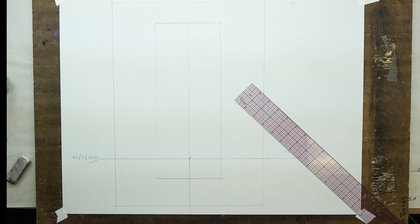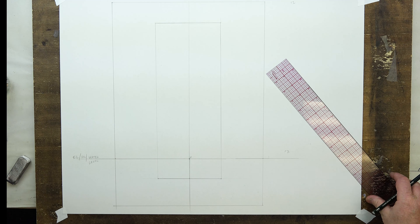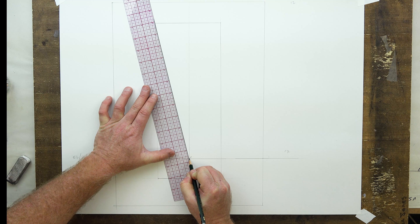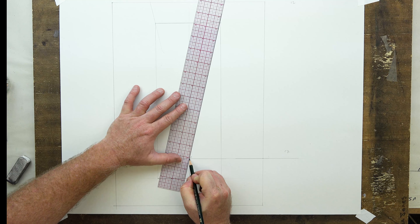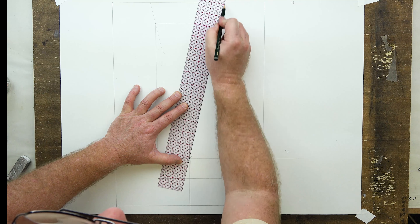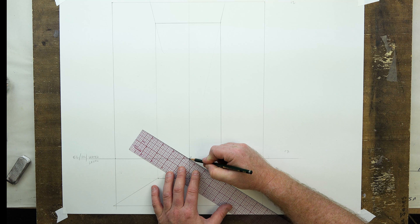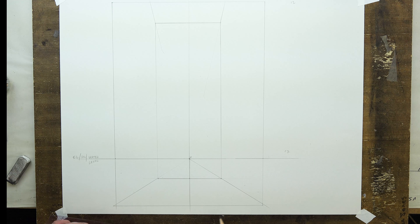Now we need to project depth to get the depth of our room, going out from the vanishing point. From the vanishing point, we'll draw convergence lines, lining up with each corner of our room, striking them out until they hit the corners and letting them go out of the picture plane. Since we made it equal on both sides, the lines should strike out of the picture plane about equally.